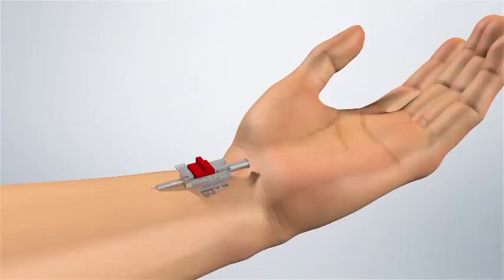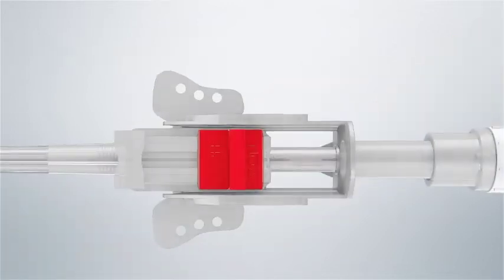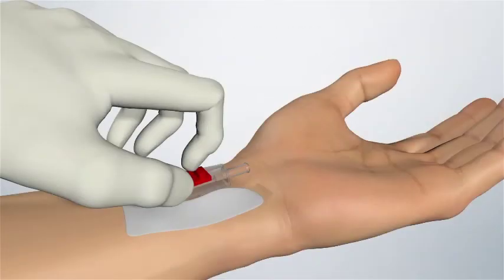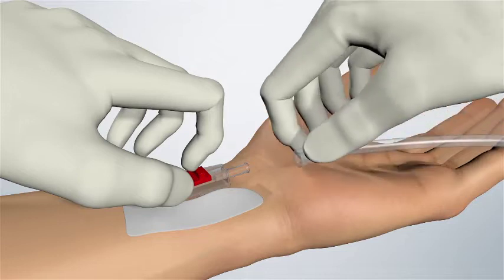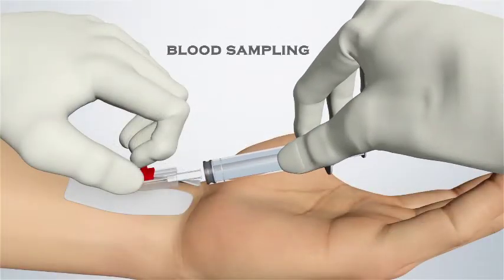Secure the device with a sterile dressing over the top of the plastic wings. Perforated wings have also been provided to secure the device via stitching if required. Once secured, it is available for hemodynamic monitoring, blood sampling, etc.